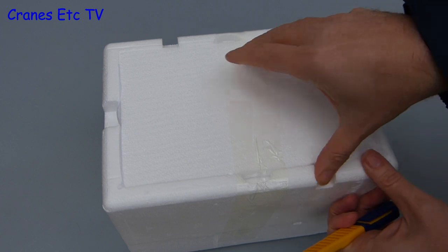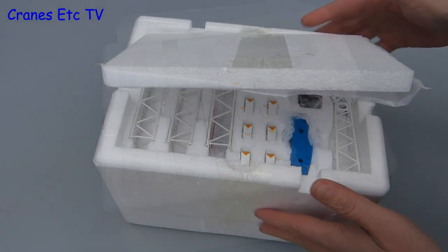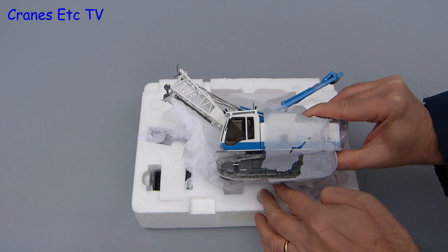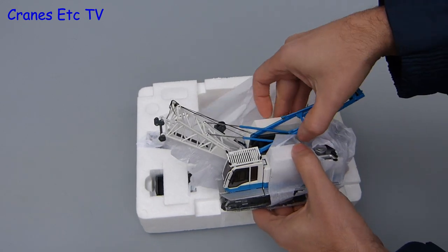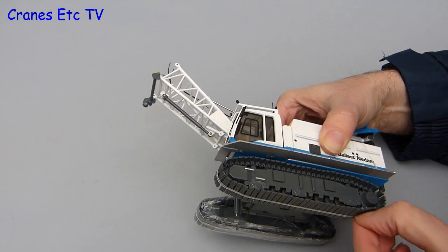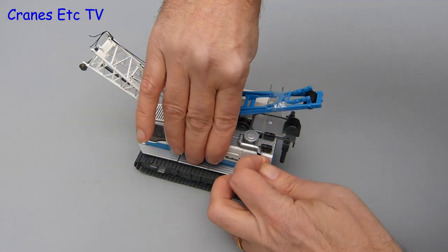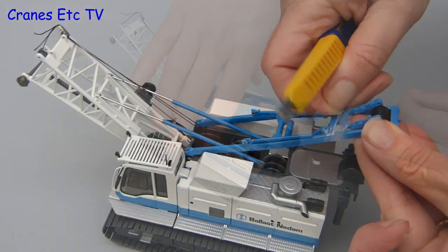Opening up the trays, they are factory sealed. The top tray has essentially got the boom sections, counterweight pieces, and the crane body, and the rest of the small parts are contained in the lower tray. The crane itself is wrapped in soft paper to protect the paintwork, and that's not the only protective packaging — there's wrapping on the crawler tracks and an elastic band to keep the track links together during shipping. There are also other bits of packaging you need to carefully remove before beginning assembly.